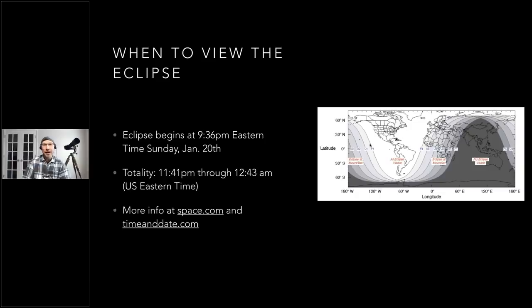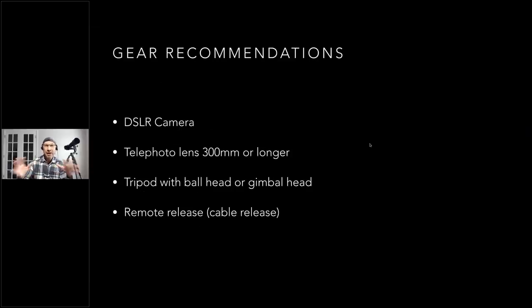Those on the west coast will have an easier time staying awake. It'll be fully total and then the moon will start to pass out of Earth's shadow. For more info and specific times, you can go to space.com or timeanddate.com — just type in 'eclipse' and your location and it'll tell you the peak viewing times.